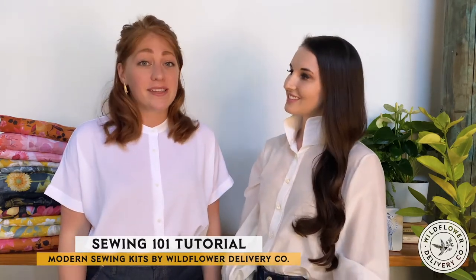Hi, I'm Emily and I'm Amelia. We're the co-founders of Wildflower Delivery Co., and today we're starting with the basics. We wanted to give a simple sewing machine tour and go over the 101s of sewing machine setup: winding a bobbin, threading the machine, and starting a stitch. All machines are slightly different, but it's like driving a car — once you're comfortable on one, it's pretty easy to transfer the knowledge to the next. So let's jump in!